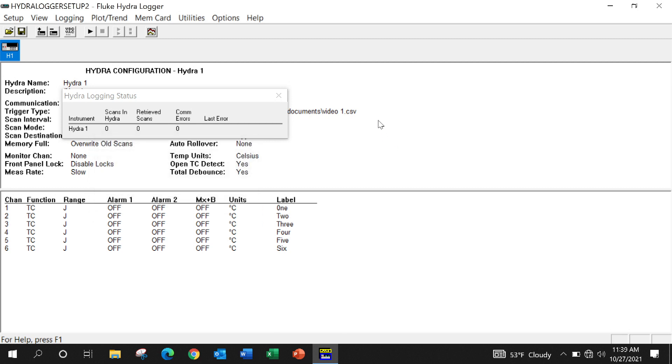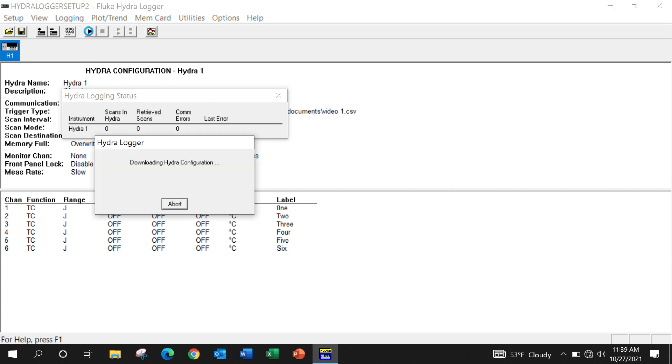Now that the clock is set, it's real simple — click on Start. It'll download the configuration from the Hydra. You'll hear it click, click, click.